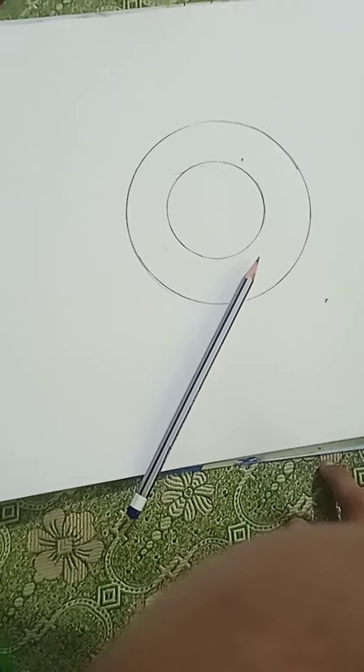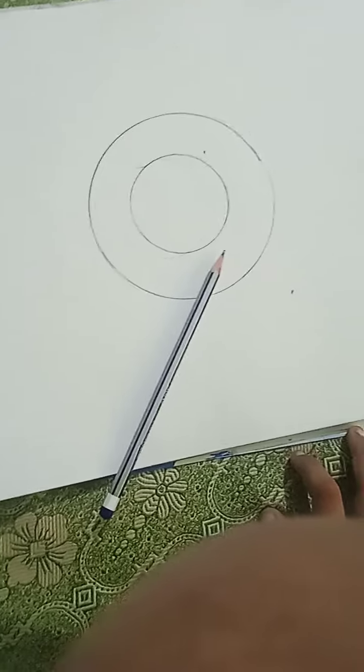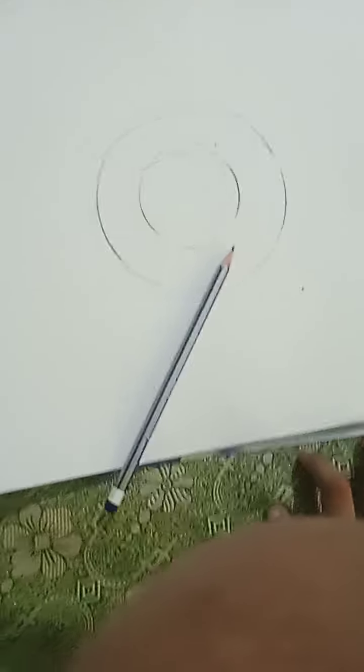Hello everyone. From now on I'm also going to be uploading some head drawing tutorials, and this is my first ever one — a realistic eye.